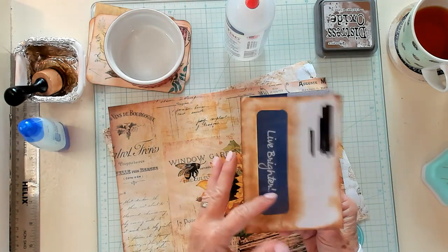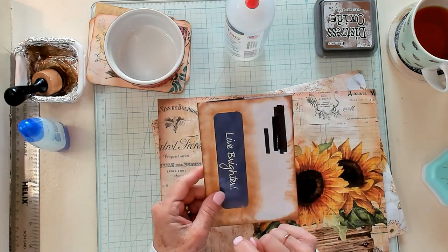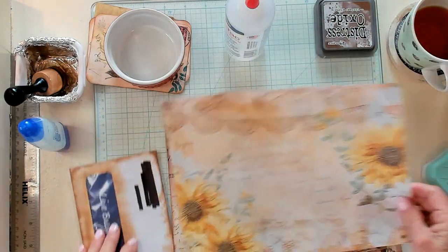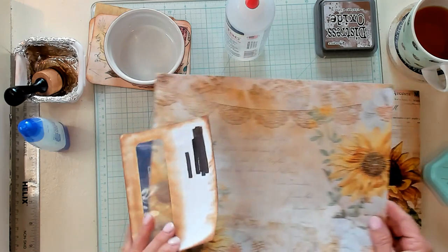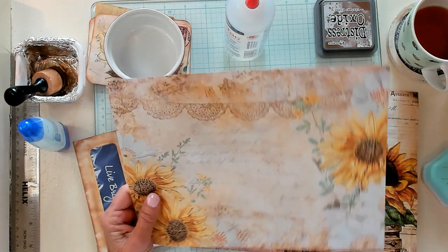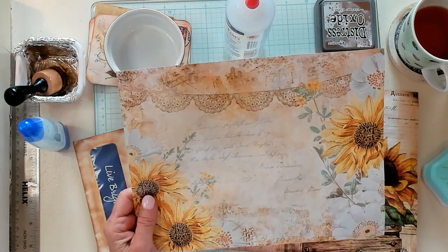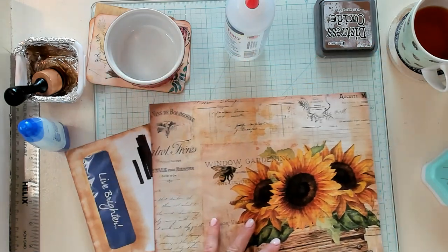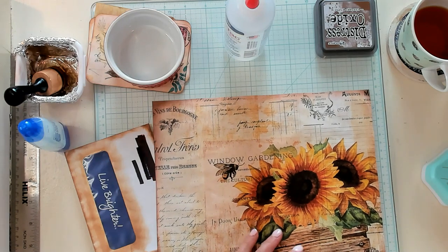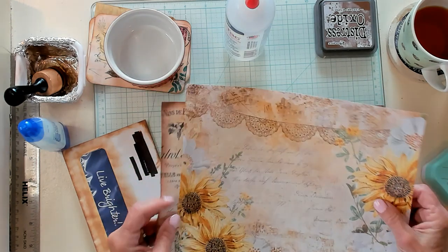And then what you'll want to do is ink around all the edges. So we've inked around the edges. Now let's decide what we're going to put in this envelope. I think maybe this would be nice. Now this paper has come from the Journal Boat, and this is called Timeless Sunflower. And this one right here is Compass and Ink, the Bee Junk Journal Kit.